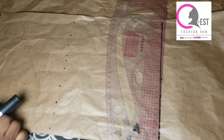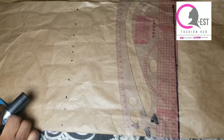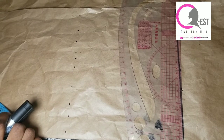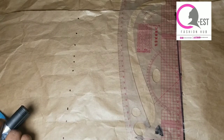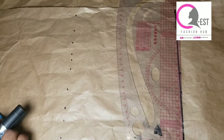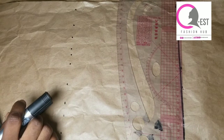Hi amazing people, welcome to our channel. My name is Esther and this is QS Fashion Hub. If you're seeing this channel for the first time, you're welcome — please hit that subscribe button and join the amazing family. If you're a returning subscriber, thank you for coming back. Today I'm going to be teaching you how to make this beautiful basket neckline.